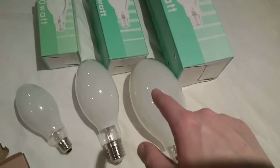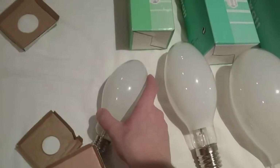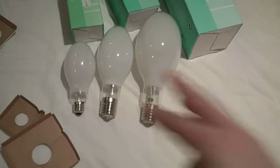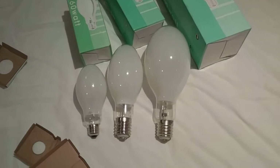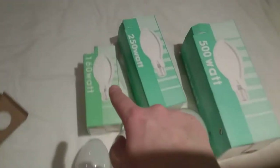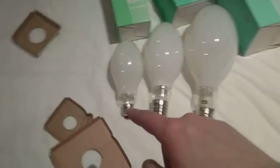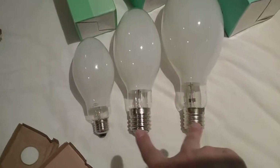So it goes: big sister, medium sister, and little sister — all in one big family. Their boxes are all a greenish colour, though the 160 watt one's box is more of an apple green. All three have screw caps, but this one has the smaller screw cap because it's Edison 27, while the other two are Edison 40.